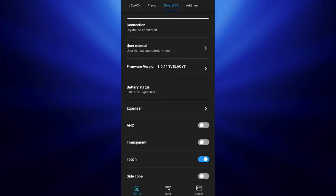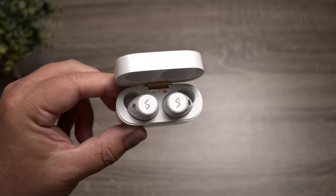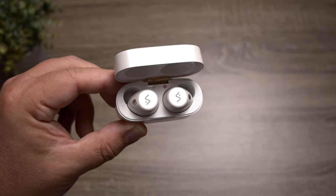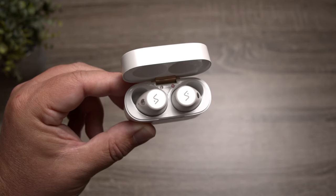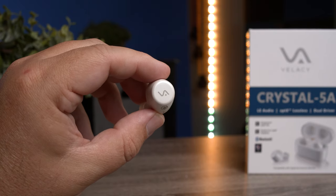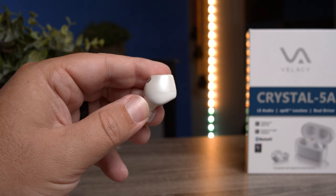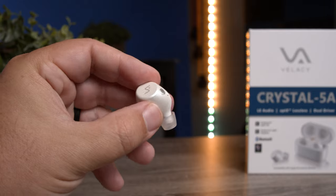The app also has EQ options and lets you turn the touch controls off, which is beneficial when you know you'll be adjusting the earbuds frequently. It also has control over sidetone — so if you're on a phone call and want to hear yourself, you can toggle that on. You can switch into transparency mode within the app, and you can also turn noise canceling on within the app or on the earbuds themselves.